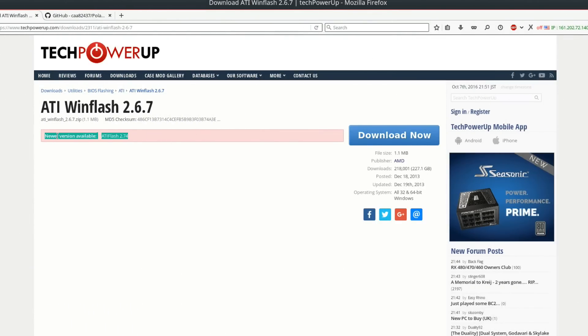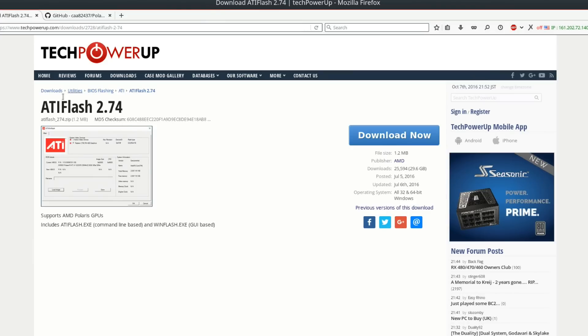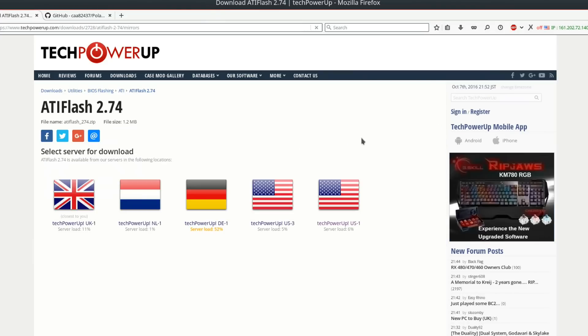You'll also need ATI win flash, or ATI flash 2.74. Go to Tech Power Up and download ATI flash 2.74.